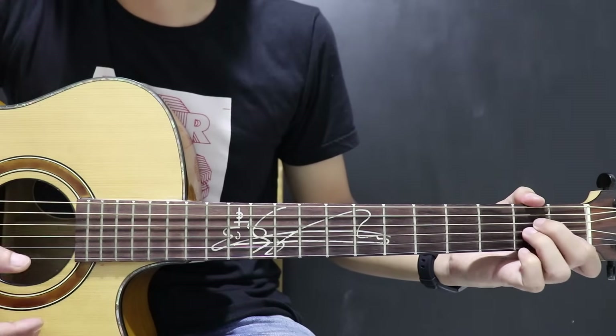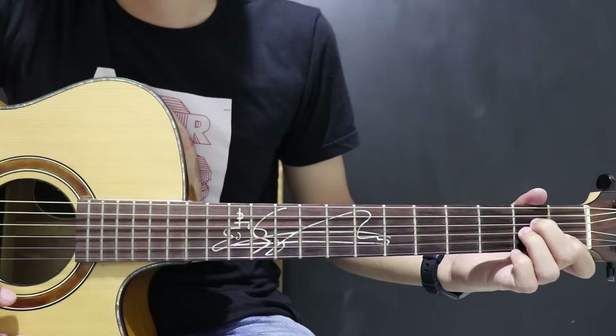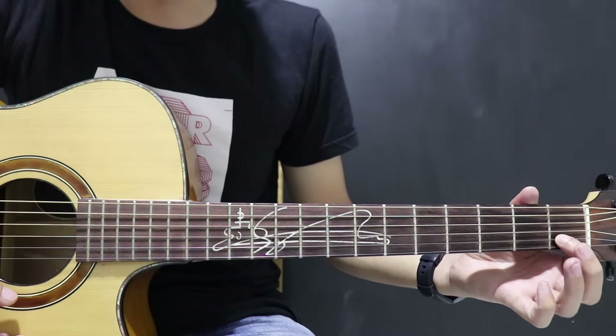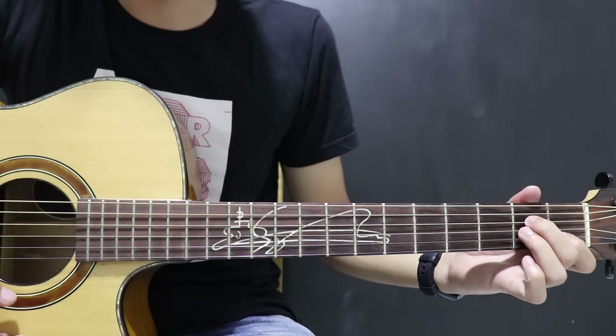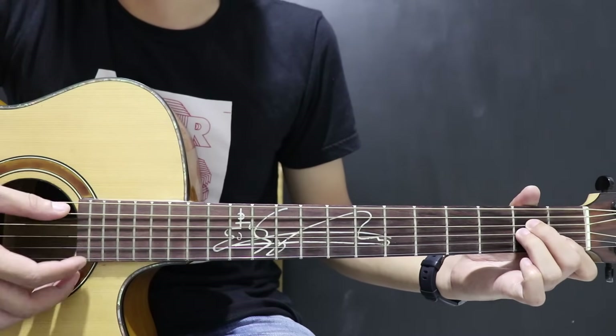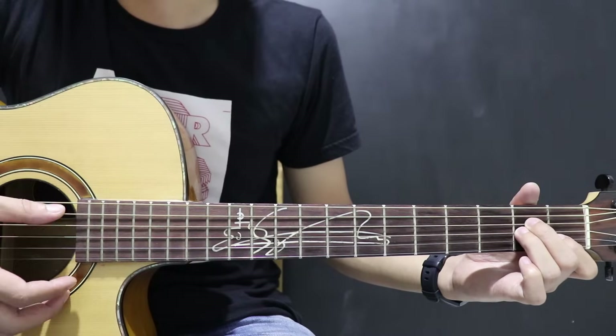Terus ada A minor. Ini senar 2 fret 1, terus senar 4 fret 2, sama senar 3 fret 2 juga. A minor.